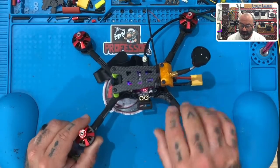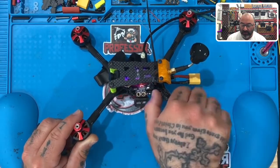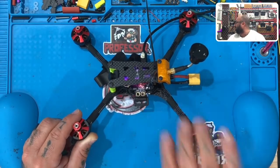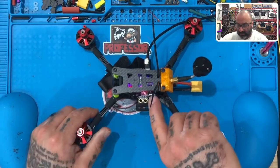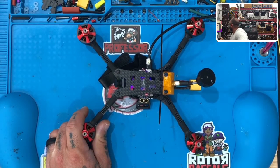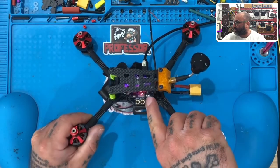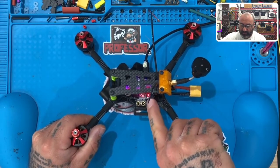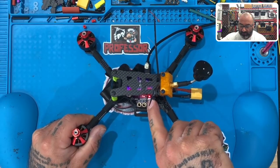If you quick-press this black button, you're going to see the channel changing — the number cycling through. That's your channel select. If you want to change the band or frequency, hold the button down for about a second, then let go, and you'll get the letters — A, B, C, and so on — instead of the numbers.